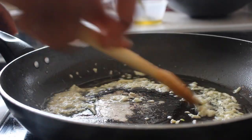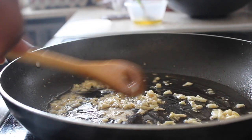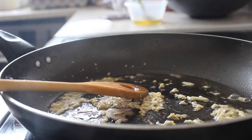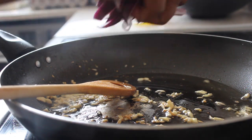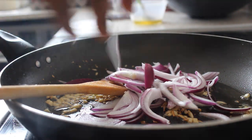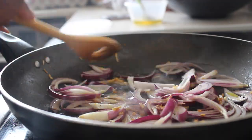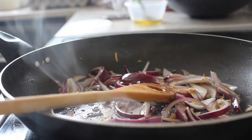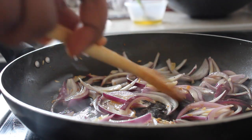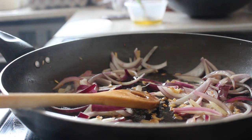Now that the fish is out of the way, it's time to fry up the vegetables. I went in with the garlic first, and when it started turning a bit brown, I added the onion, ginger, chilli, and spring onions. I only fried it for about a minute. Of course it's your choice how long you want to fry it, but I didn't want to overcook it so I only did it for a minute.